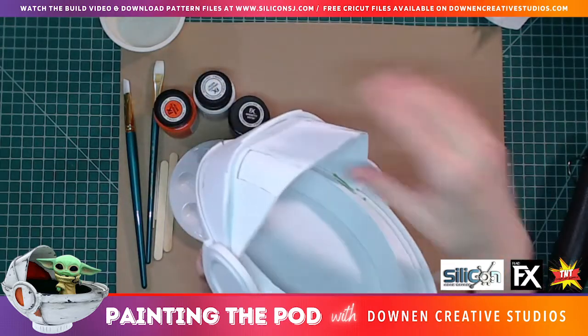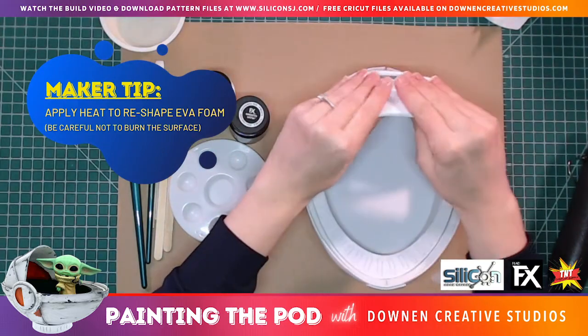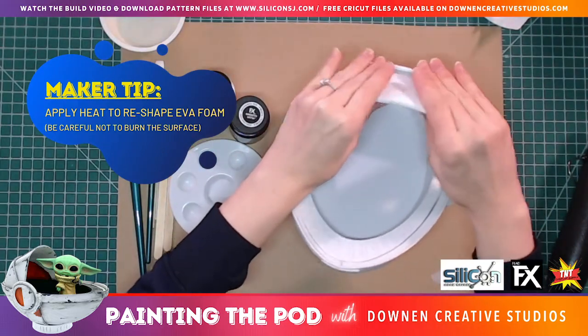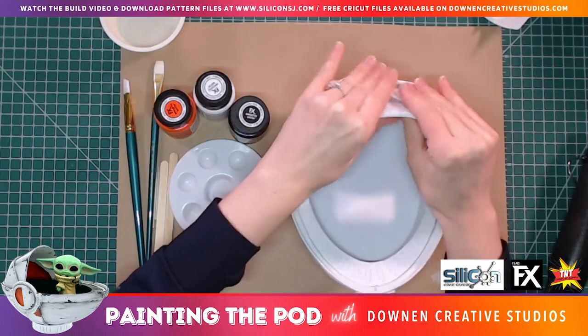You might notice that your foam might be a little bit flat. What you can do to fix that is while the foam is warm, you can just manipulate it into whatever shape you want.